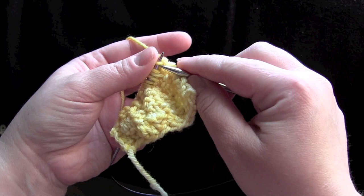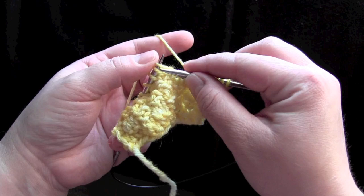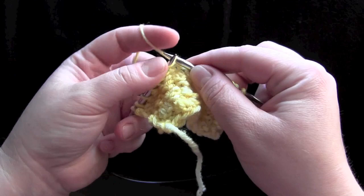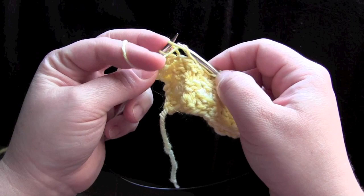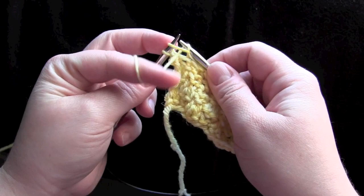For row four, all you're doing is knitting two and purling two. You would just repeat those four rows for the pattern.